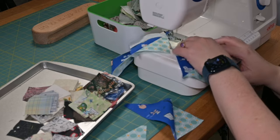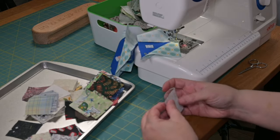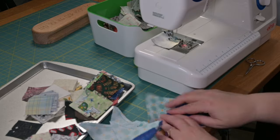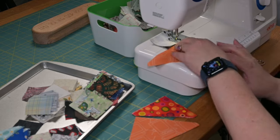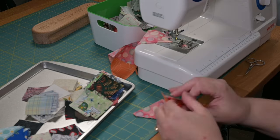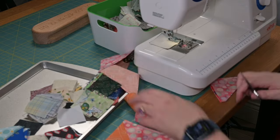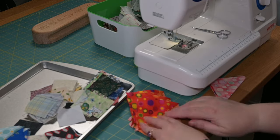So I first sewed all of wing A to the base triangle and then I finger pressed that piece back. Note, I did not go to the iron at this point. I find just pressing it back is sufficient and it keeps me from distorting any bias. Plus, I'm not creating another step in the process. Then I sewed all of wing B to the base triangle and finger pressed that back to make the actual pressing easier and less distorting.